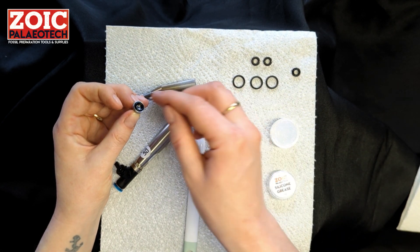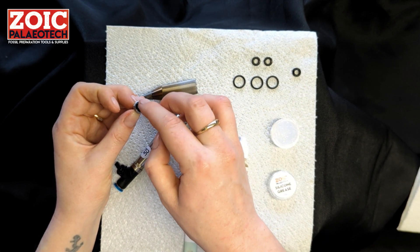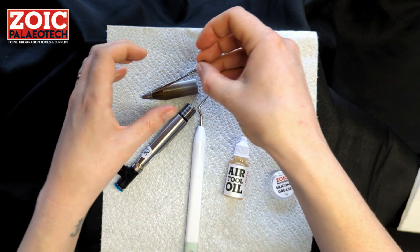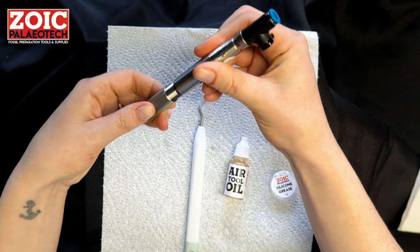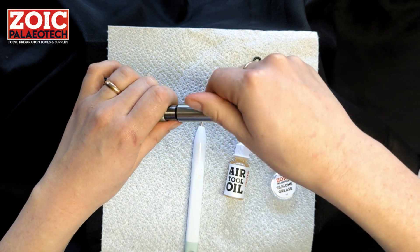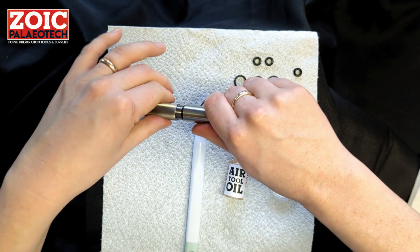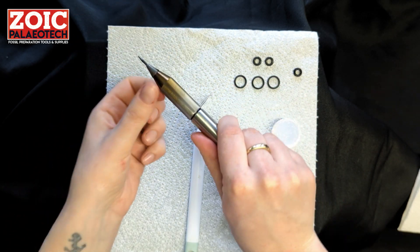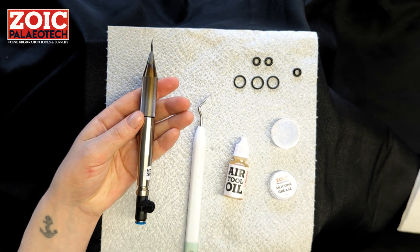A tiny bit of silicone grease will be needed to keep the o-ring supple in the compressed air — this is particularly important if you have a lot of filtration in your system. Gently reinsert the stylus, and you could oil it and clean off the stylus at this point. Then plug the tool back in and check if it's running as you would expect.